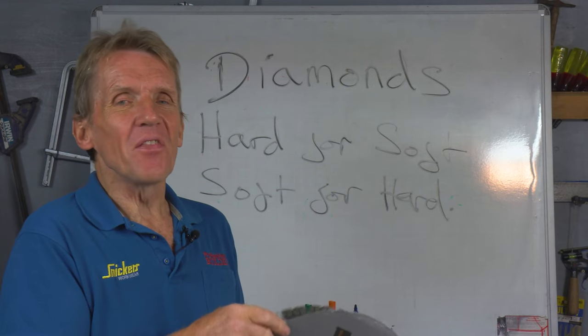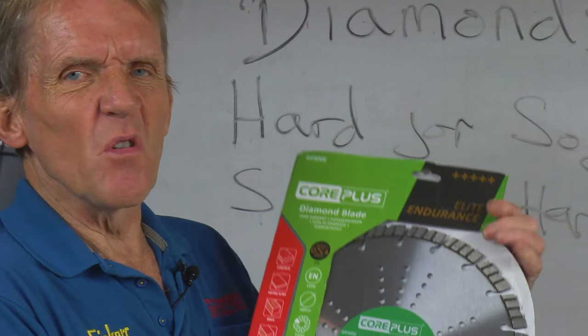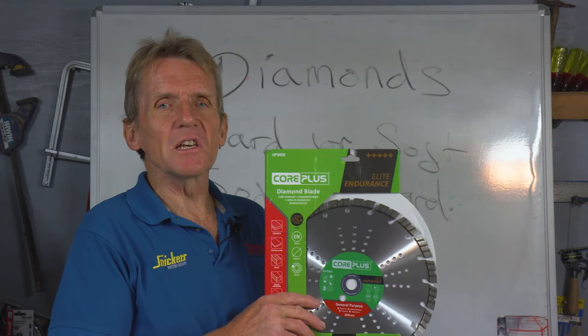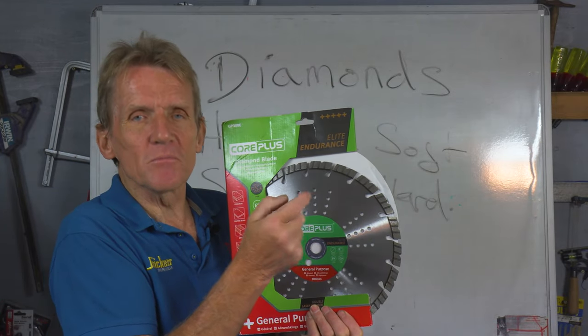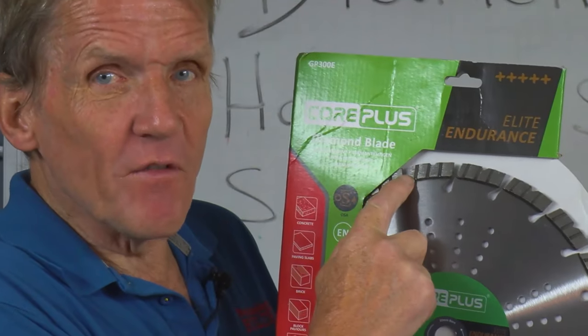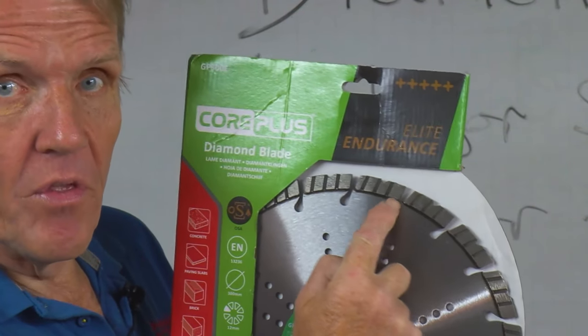If you go for a cheap blade that you don't know the brand of, it may well be that the segments are just brazed on and not particularly well made. Even the core on some of those blades is a little dubious — it can start to buckle as it heats up. Whereas this is a magnesium steel core, very, very tough, that won't distort and gives the segments a much better chance of remaining on the rim.